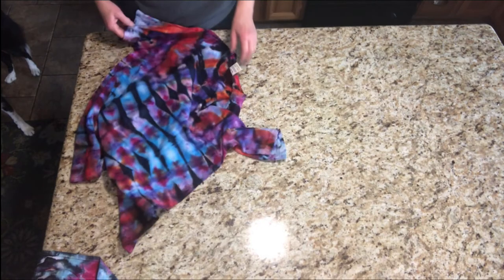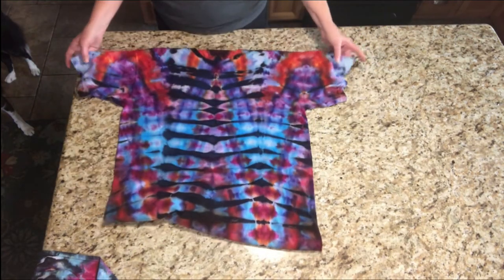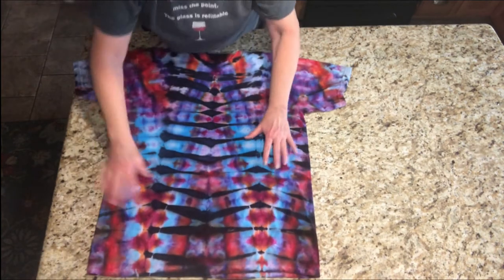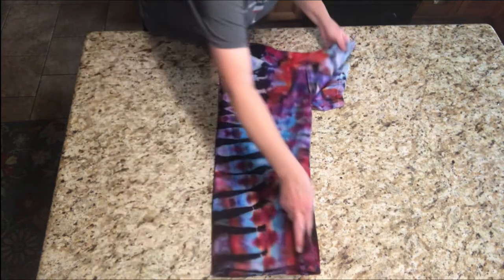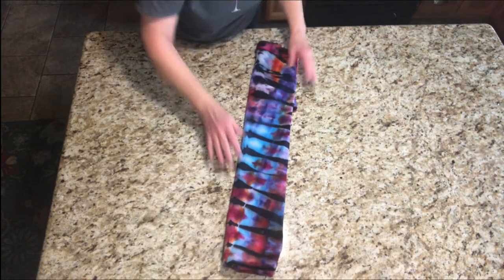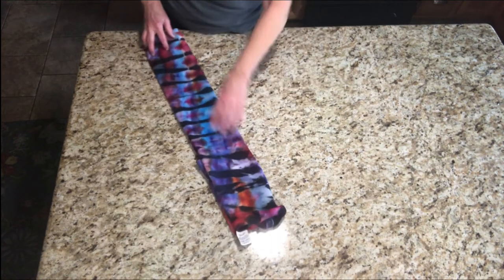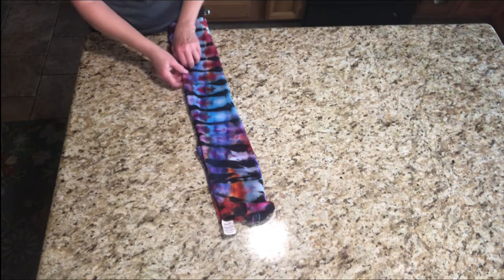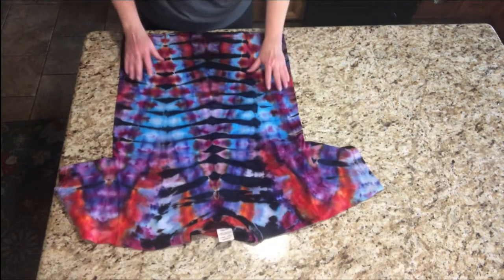Okay, some new tie-dye. Got a new shirt. This one was kind of fun to do. I actually folded and folded, and then I did a diagonal fold, so it was like this.